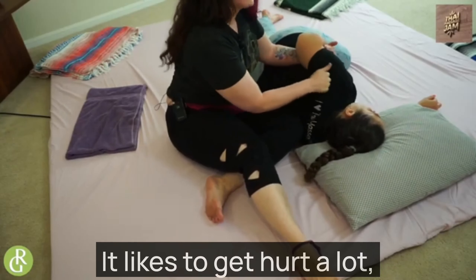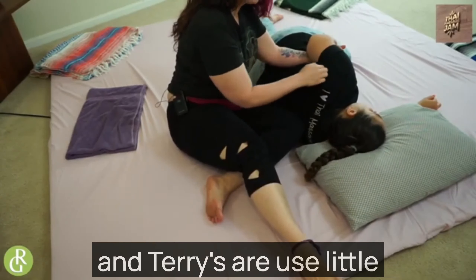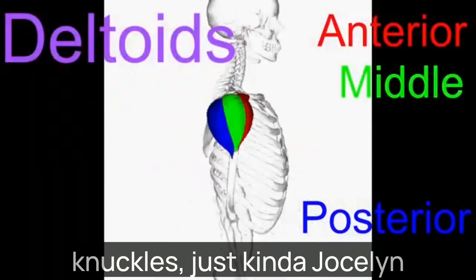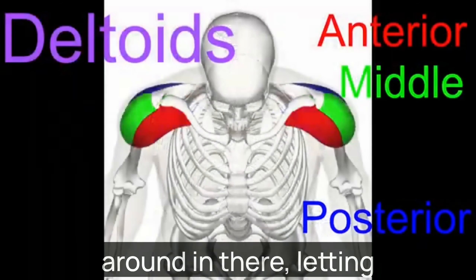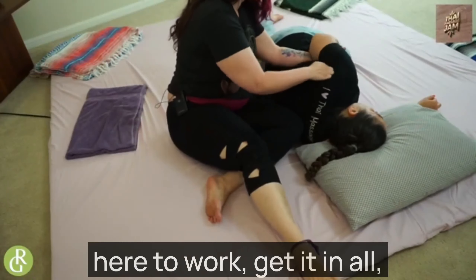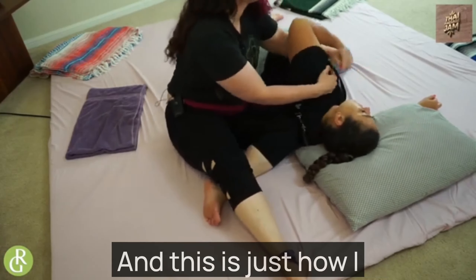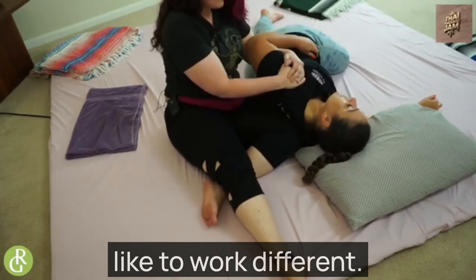Supraspinatus is kind of a jerk — it likes to get hurt a lot. Feel some tension right here, right where her delts and teres are. Use little knuckles, just kind of jostling around in there, letting everybody know that we're here to work. Get it all warmed up — and this is just how I like to work, we're all different.